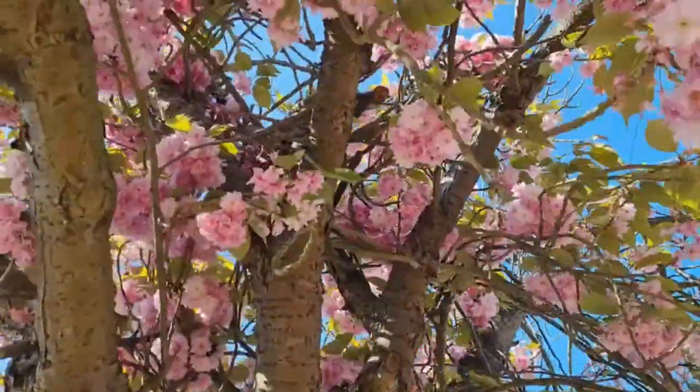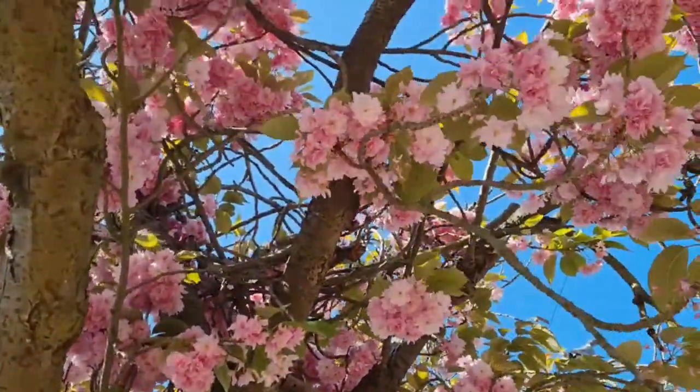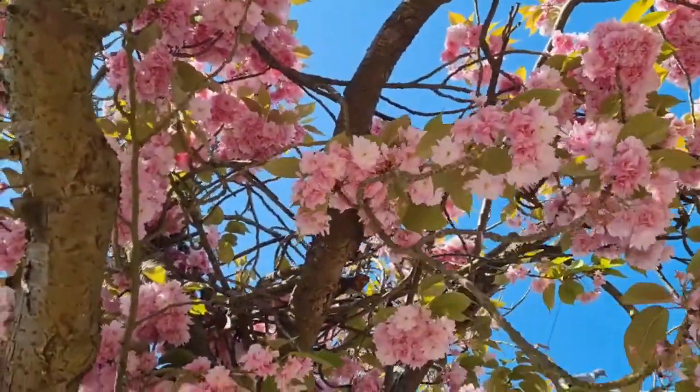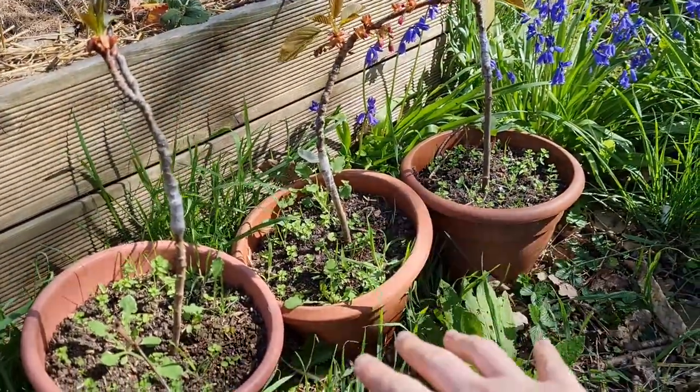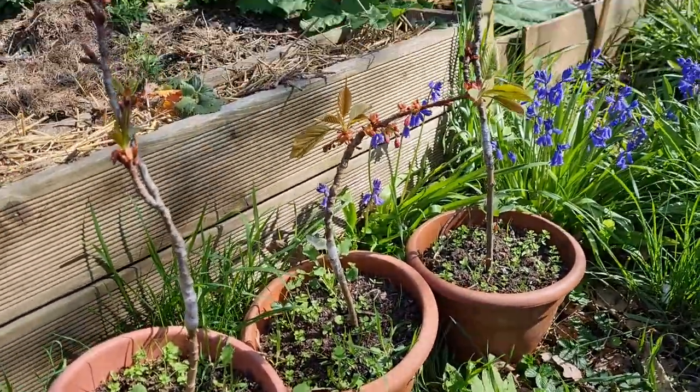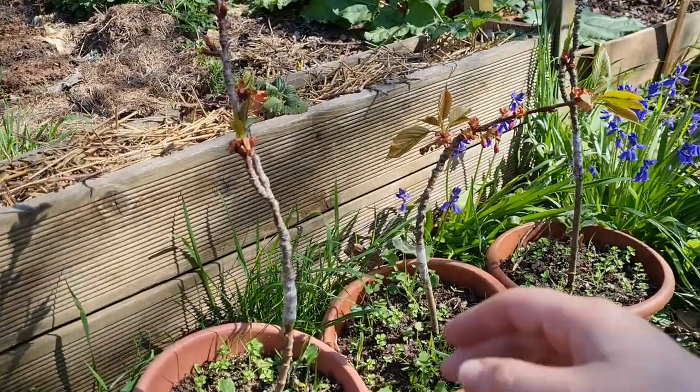Six weeks ago I harvested wood from this cherry tree and a couple of others on my road for grafting onto dwarf rootstock. As you can see the parent tree is happily blooming, but how have my grafts done? Three of my grafts have been put in pots and two of them I planted directly in the ground, so let's start with the potted ones.